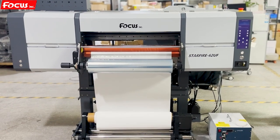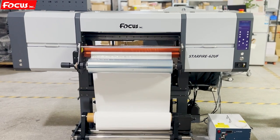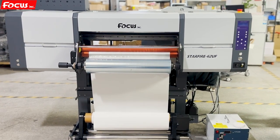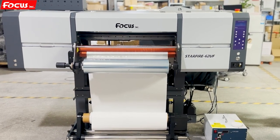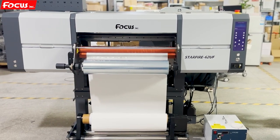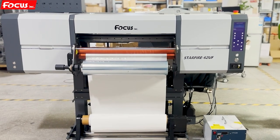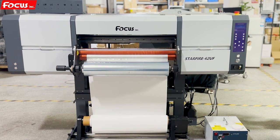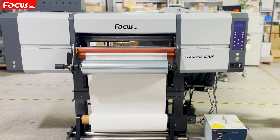Hello everybody, this is the Focus Starfire 6-2 UV DTF printer. This printer can print on AB film with low-to-low material and also can print on cabins, vinyl, leather, and lots of different materials with low-to-low printing and laminating all-in-one. This video teaches you how to install, use, and maintain the Focus Starfire 6-2 UV DTF printer.